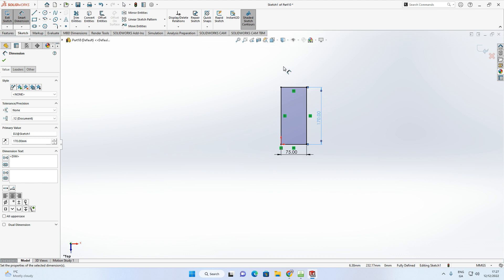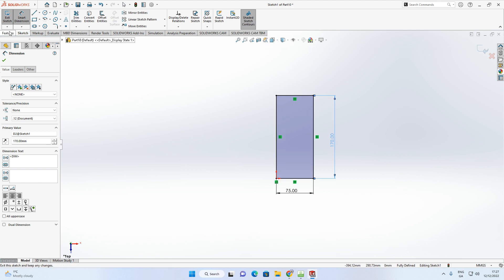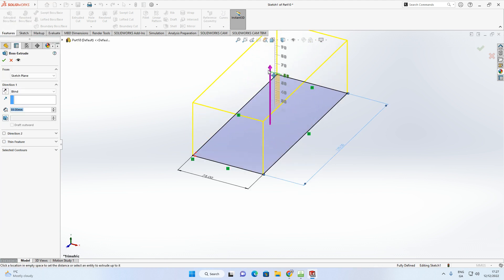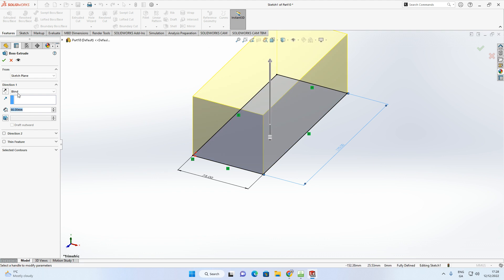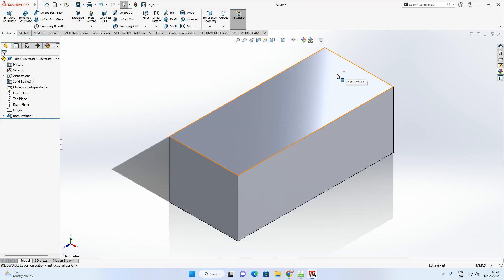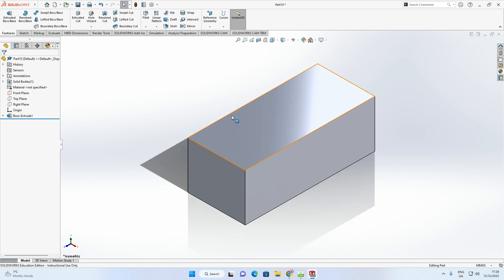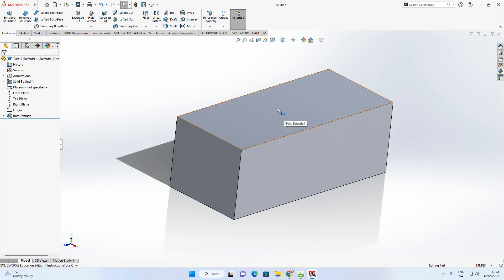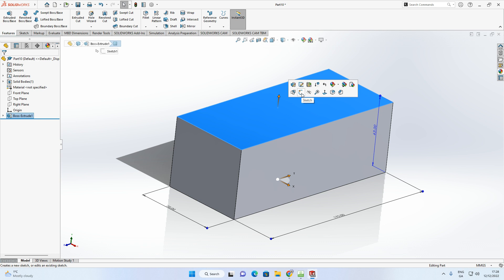Use Smart Dimension: make the width 75 and that line 170. Then go to Features > Extrude Boss Base — you can see it coming into a 3D view. Change the depth from the default to 63, hit Enter, and accept with the green arrow. Press the spacebar, click Isometric to center it on screen, then use Zoom to Fit to fit it into your screen.